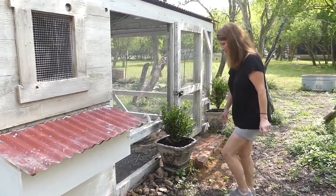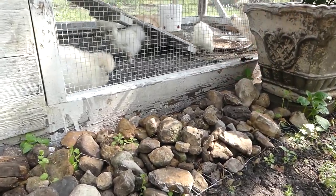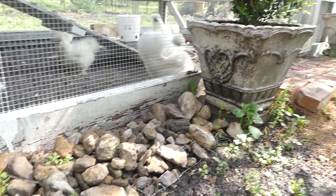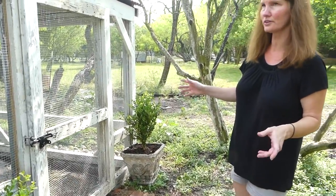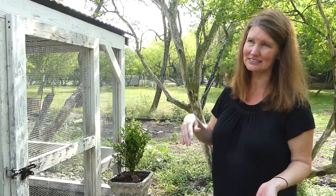And then we have wire down here in rocks to prevent digging from predators, which we've had in the past with other coops, so we learned our lesson with that. One of my favorite features is the bricks. I love that vintage feel, and I love the whitewash, although it's coming off faster than I thought.